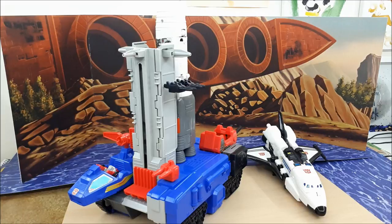So this is obviously the MicroMaster Base Countdown, and this is a fantastic toy. It is a fantastic playset. I really do love it. And to be fair, I never used to give the MicroMasters enough credit, especially back when they came out.